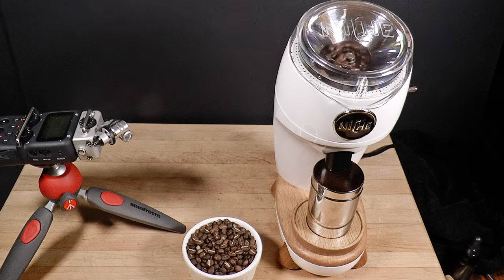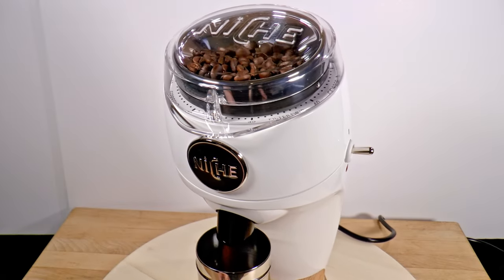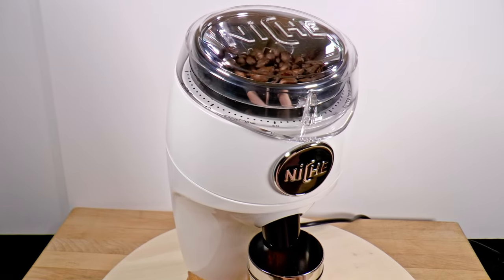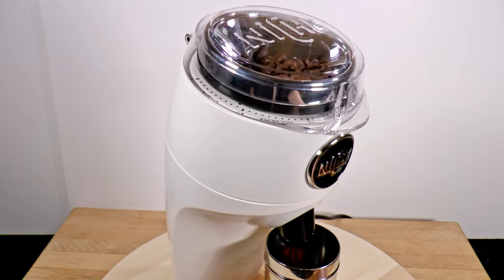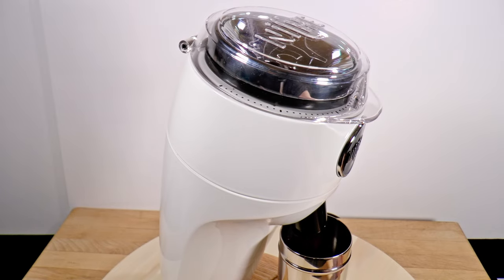There are two factors we want to adjust. First, the feed rate, which the NFC disc regulates and improves. And second, the force pushing the beans as they're being ground, which is a consequence of the mass in the hopper above. These two factors — speed and force — affect each other, but they're not the same and we can adjust them independently.